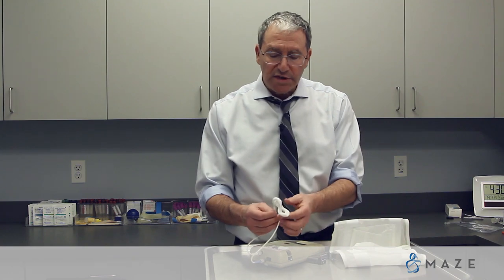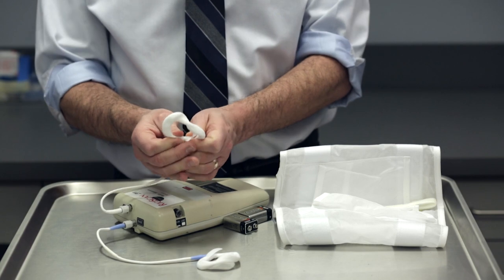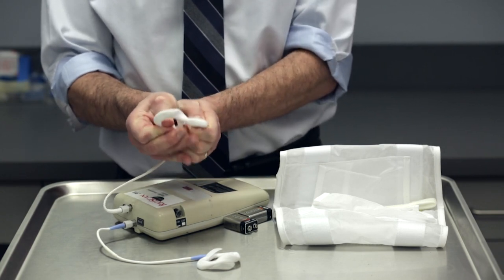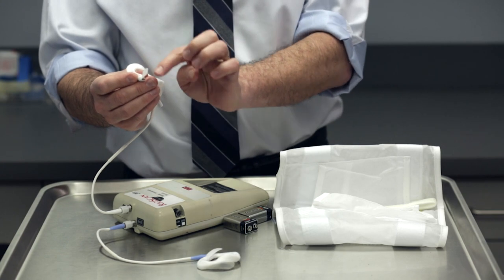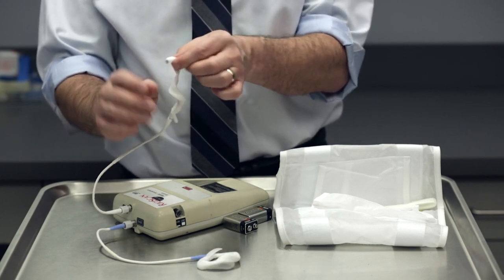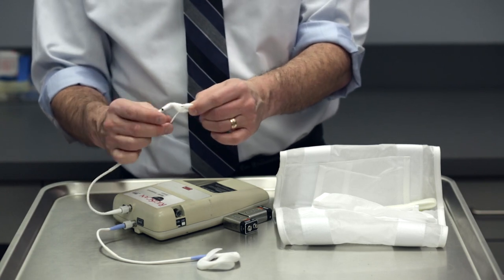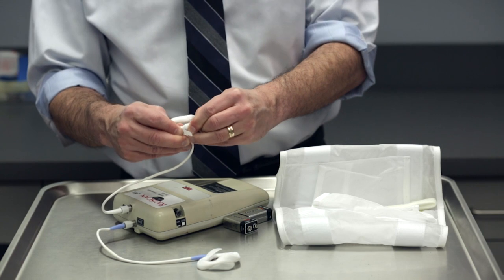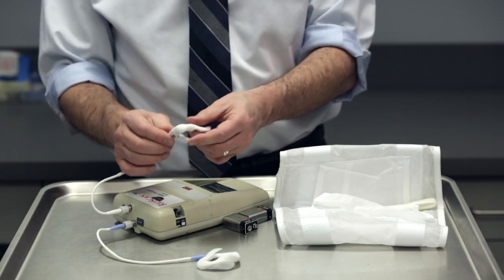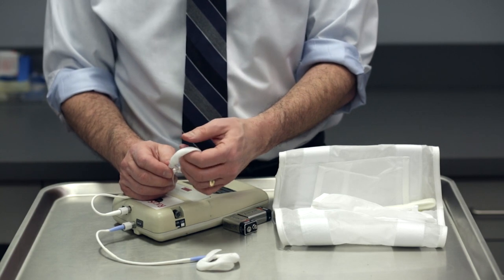One of the most common problems is that you wake up in the morning and the loop has popped. The way this works is there is a wire gauge that goes through a disposable sheath, and this gets plugged in to the port, completing the loop. It has an automatic pop-off system — the purpose is so that you don't guillotine your penis.